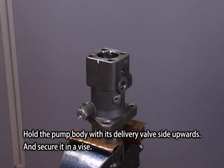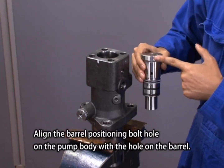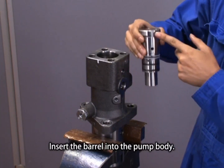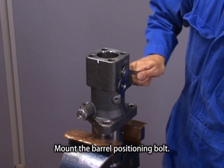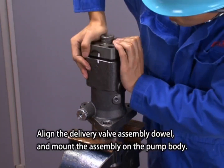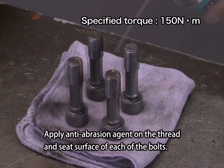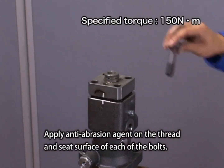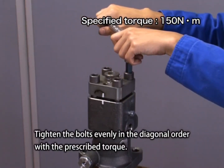Hold the pump body with its delivery valve side upwards and secure it in a vise. Align the barrel positioning bolt hole on the pump body with the hole on the barrel and insert the barrel into the pump body. Mount the barrel positioning bolt. Align the delivery valve assembly dowel and mount the assembly on the pump body. Apply anti-abrasion paste on the thread and seat surface of each bolt. Tighten the bolts evenly in diagonal order with the prescribed torque.